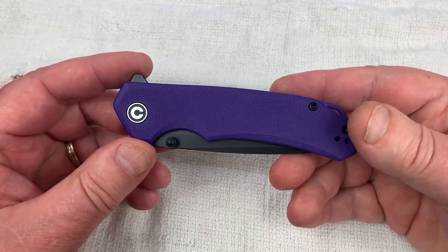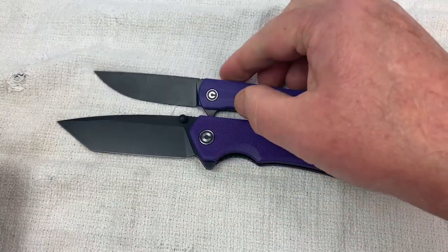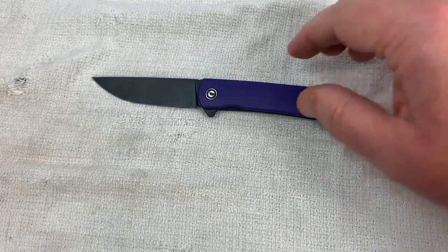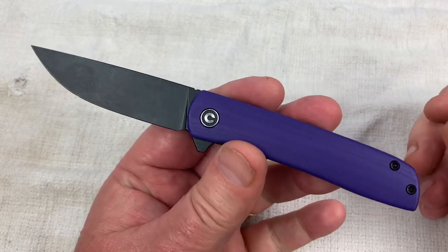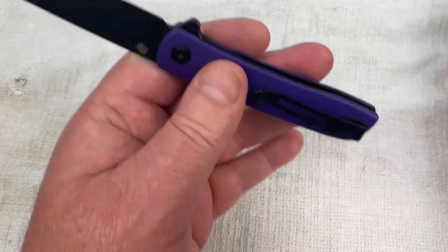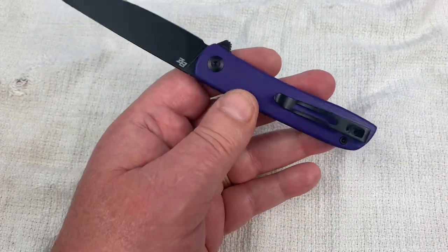Oh my God, it's bigger. Wow, that's weird. Brazen — get out of here. Another day for the Brazen, by the way. Talk about inexpensive — that is pretty inexpensive. Absolutely — that's in SenCut range.